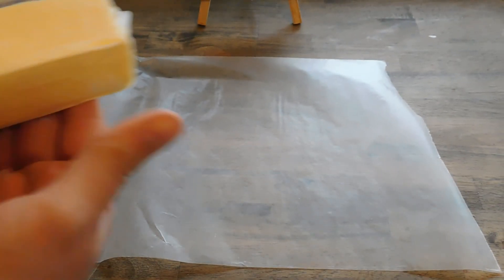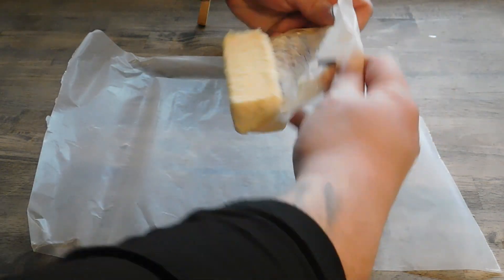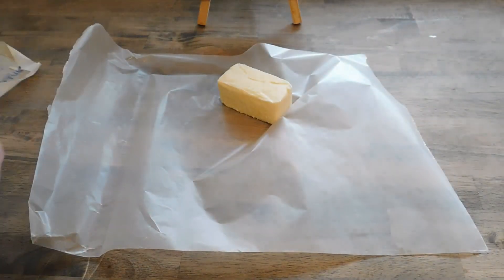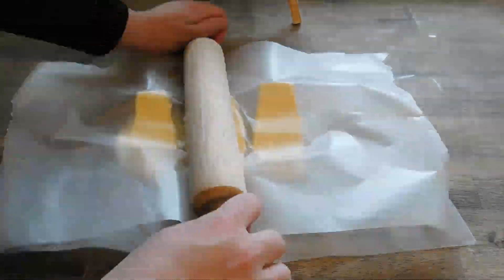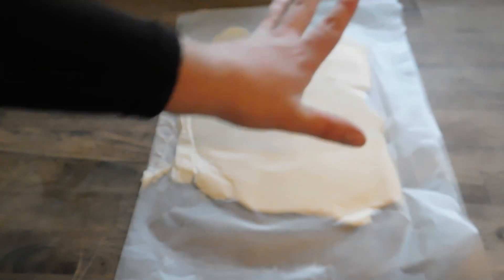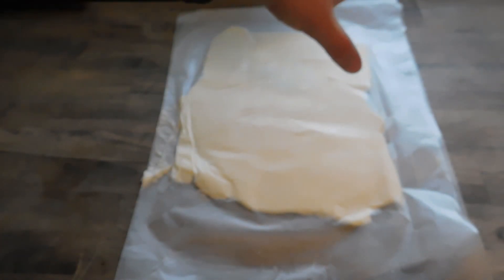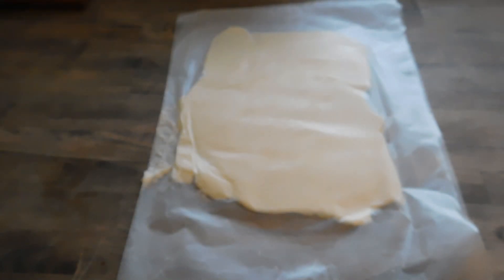Now we're gonna take a cup and a half of butter — just three sticks — that we've had softening all night at room temperature. Take a sheet of parchment paper or wax paper and roll it out, trying to keep it as rectangular as possible. You want about a 15 by 7 inch block of butter. Put this in the fridge while our dough rises, about 30 to 45 minutes.